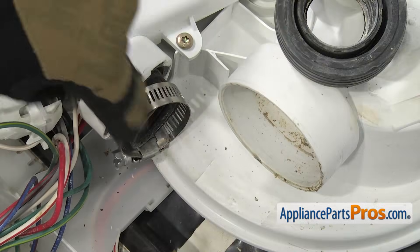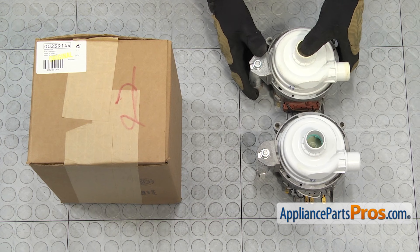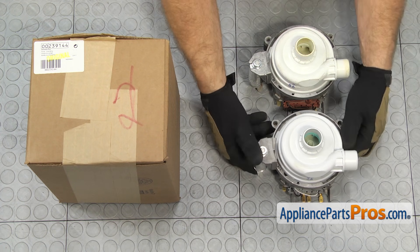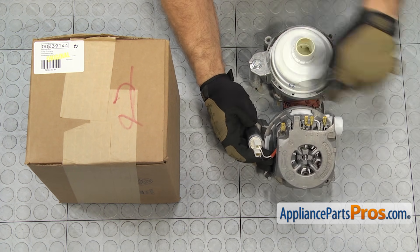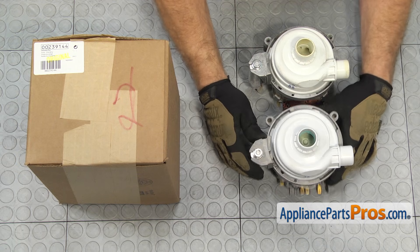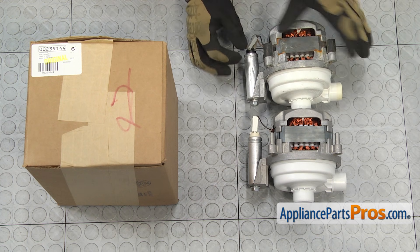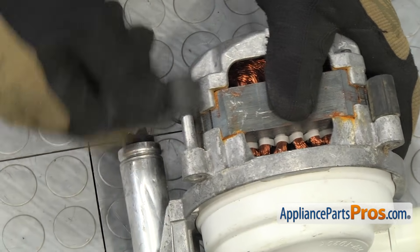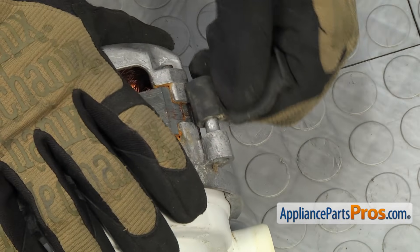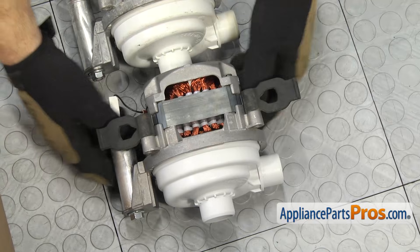When you have this apart, you want to go ahead and clean all this stuff up so when we put the part back in, you get a good seal. Here's the old circulation pump next to the new one — if you don't have one yet, you can get it at AppliancePartsPros.com. The new pump has an extra terminal — there's a number three terminal now — we're just going to disregard that because we don't have a wire for it. The other thing we have to do is turn it over and swap out the rubber mounting straps. These are just pushed onto the motor pins, so all you have to do is wiggle them off and push them onto the new motor.